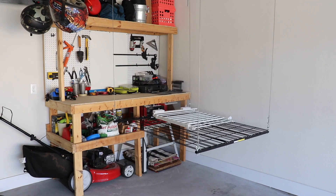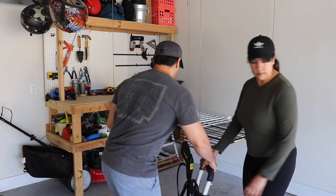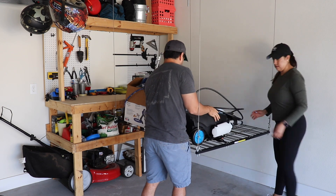Here's some of the stuff we stored on the overhead garage lift. Like I said, it's super helpful — it saves us so much space and it's easy just to take things down when we need to grab anything from it.